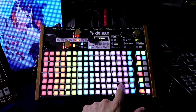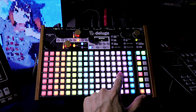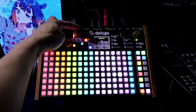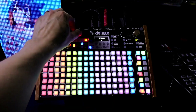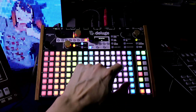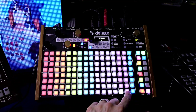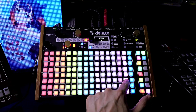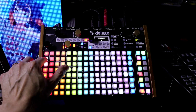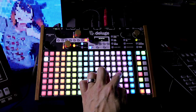Now right here is decimation. As you can hear, it just degrades the sound. You can also access that from here — you can see it right up here. So if I change it here and I switch back, it'll go back to what it was pre-programmed as. Over here is bitcrush — this can get pretty intense. Turn on the high end, turn up the decimation.